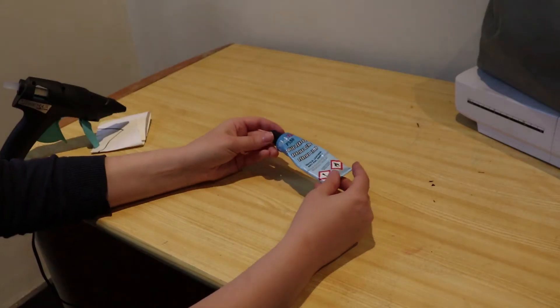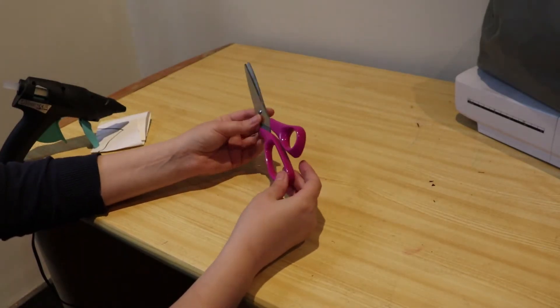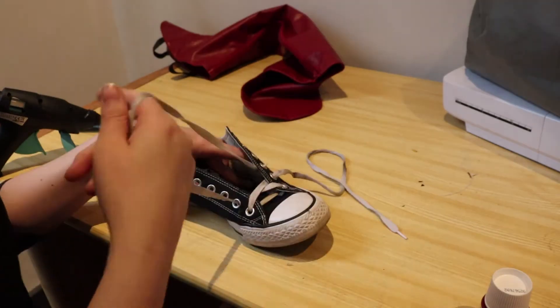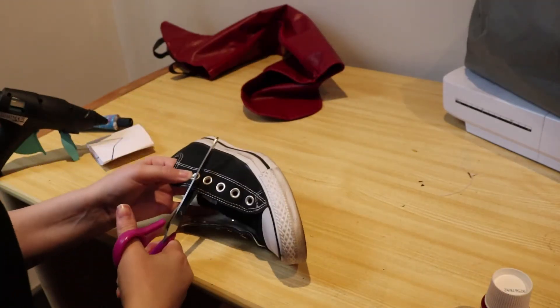I used a glue gun, fabric glue, scissors, some leftover fabric paint and a brush. First I removed the laces and then cut into the shoe.